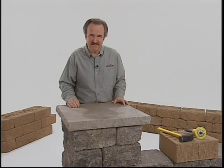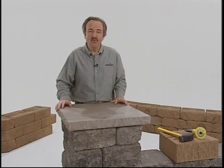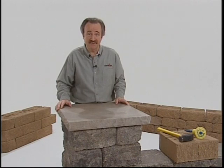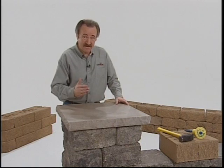VersaLock's solid top pinning design and trapezoidal shape allow you to build a whole range of landscaping elements with just a few modifications. You can modify VersaLock units by either splitting or saw cutting.